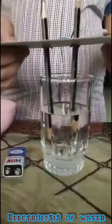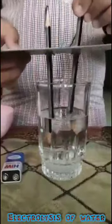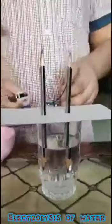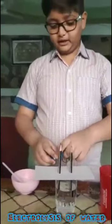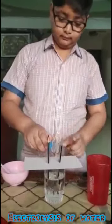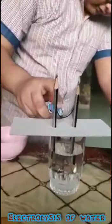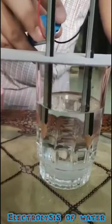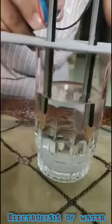Now, we will put the bottom end of the pencils into the water. Then, we will take the 9V battery and attach it to the connector. When we attach it, we can see that bubbles are coming through the bottom end of the pencil.